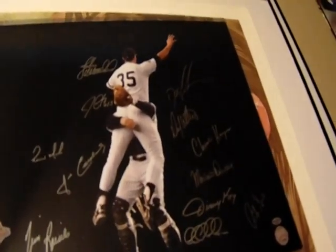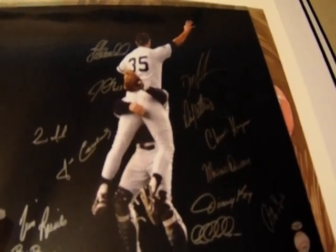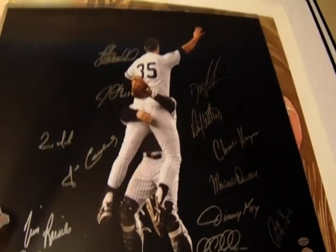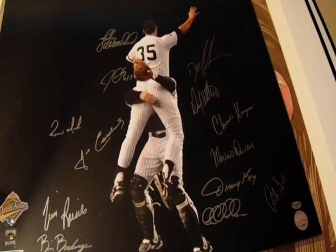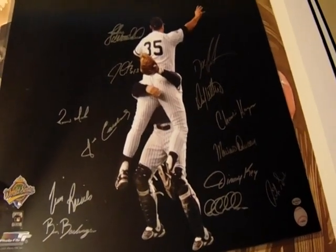Other signatures on the 1996 Yankees photo include Joe Girardi, John Wetteland, Dwight Gooden, Charlie Hayes, Mariano Duncan, Jimmy Key, Jeff Nelson, Rich Sauveur, and David Weathers. Obviously some pretty big names are missing — Derek Jeter, Jorge Posada, Bernie Williams — but it does have Tim Raines, who is a Hall of Famer. A very neat piece to have in the collection in my opinion.